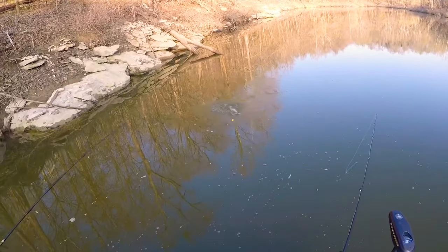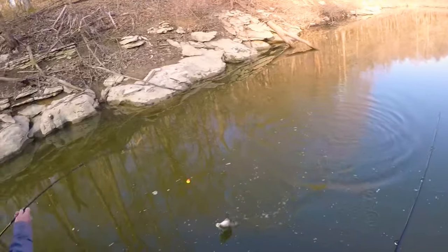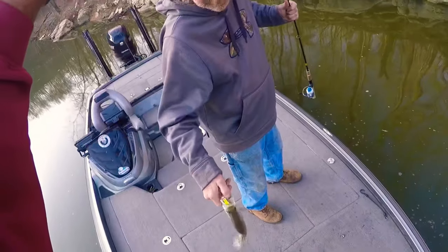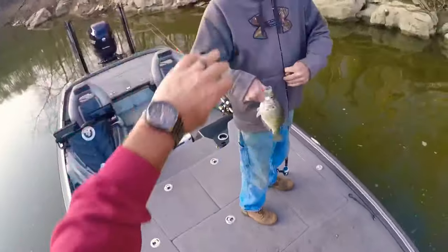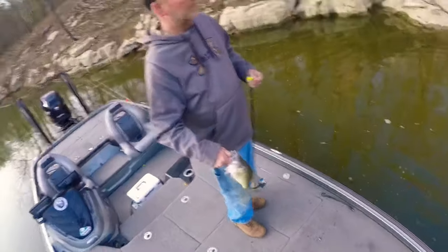Oh, he's starting to rip a little drag! I'll just flip him on up in here. Heck yes, guys — very nice fish!